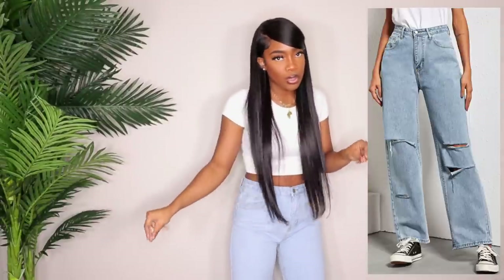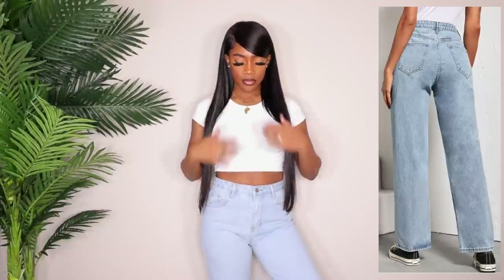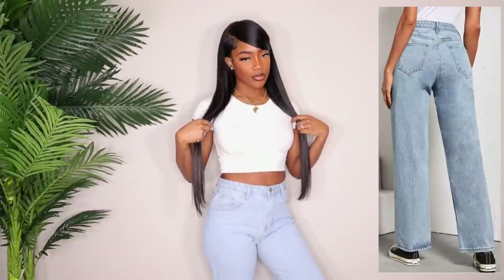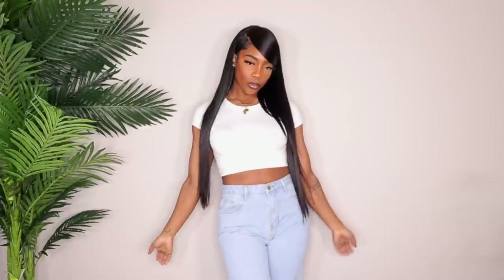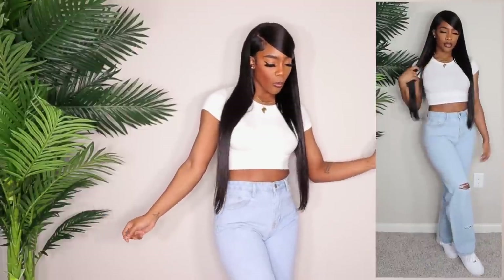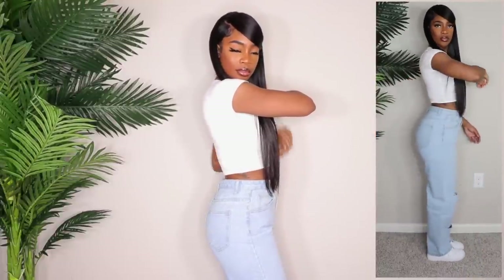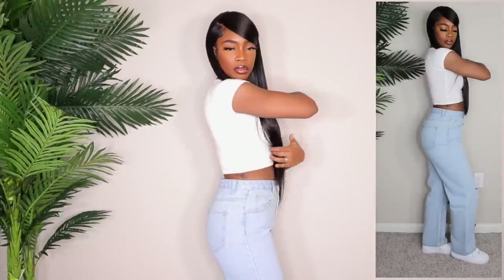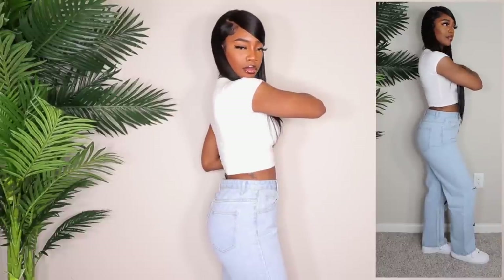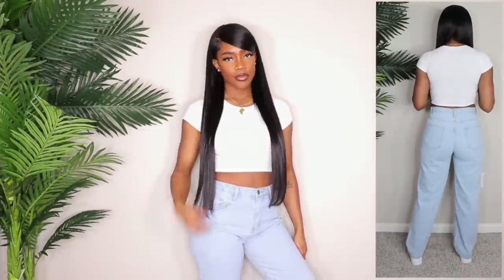Next up we have a pair of high-waisted distressed jeans. The waist fits me really really well — I love how snug they are; there's not much gapping at all. These are really nice. They are also a little bit on the shorter side for me, but with these types of jeans I could tie my heels around them — that's how I get away with shorter jeans. These fit pretty good and are very true to size. If you look at the measurements on the size chart on SHEIN you'll see exactly what you're getting.